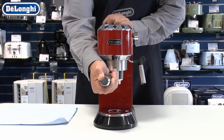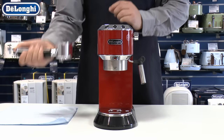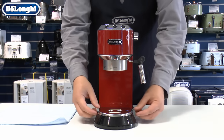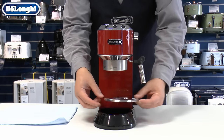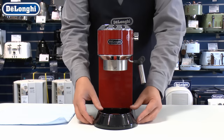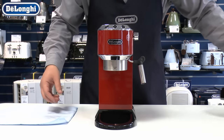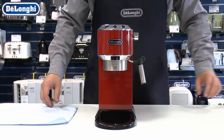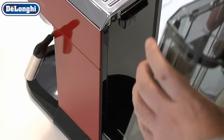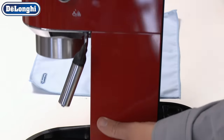Remove the filter handle, cup plate and drip tray. Remove the water tank and lay the machine gently on its side. A tea towel will soak any excess water.